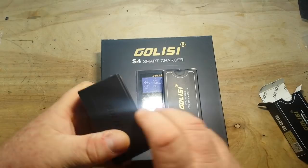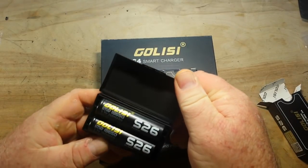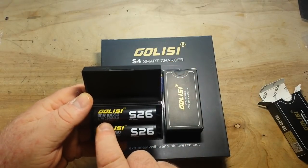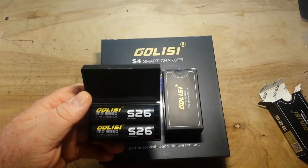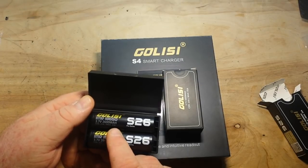There are some 18650s. Nice little plastic case. IMR 18650, 3.7 volt, 2600 milliamp hours. Nice.